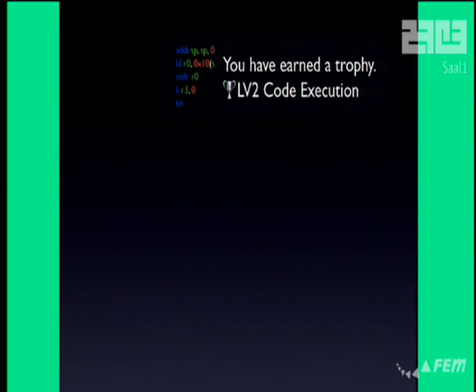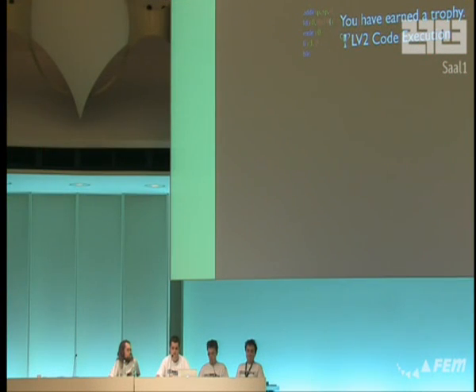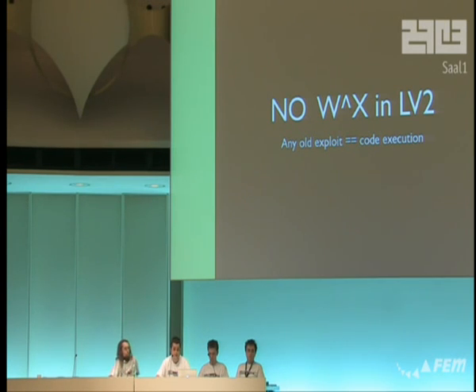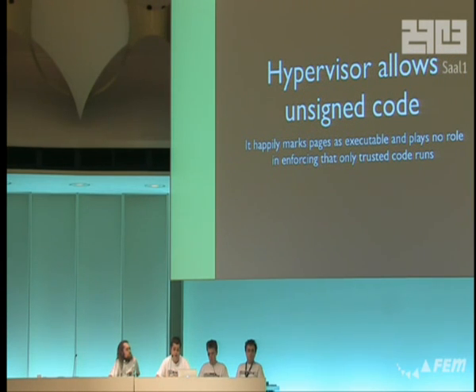Why does this work? Why can't we just prevent running code from data memory? This is a solved problem. It turns out that LV2 does not implement W^X — it does not prevent data from being executed, which is kind of silly because we've had this for a while. Even more importantly, the hypervisor doesn't know anything about this, because the hypervisor will happily map any memory you want as executable. Unlike on the Xbox 360, where the hypervisor actually verifies anything mapped as executable and can guarantee that any running code has been signed — on the PS3, the hypervisor doesn't even try to do that. It's a hypervisor meant for virtualizing operating systems, not for security. It's the wrong kind of hypervisor. It really doesn't protect you from these kinds of bugs.